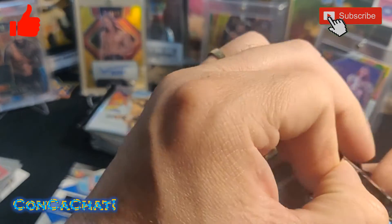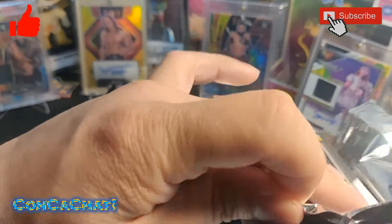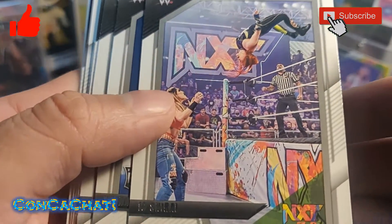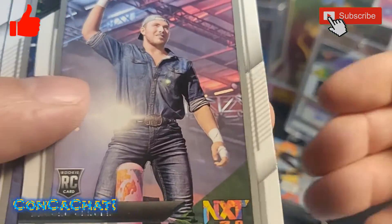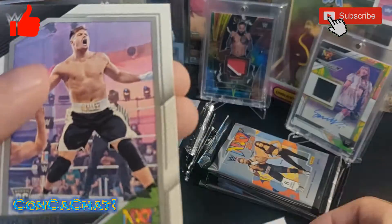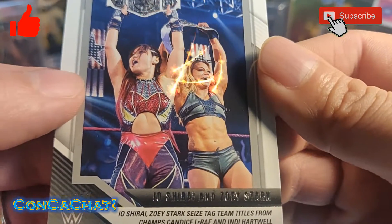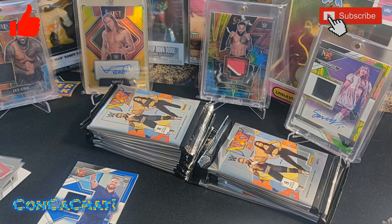Here we go: Io Shirai, another rookie, UK guy Jordan Devlin, Brooks Jensen rookie card, another rookie, Charlotte Flair. And this is a nice one — Io Shirai and Zoe Stark. We'll sleeve that one up even though it's a base — it's a nice card to get.